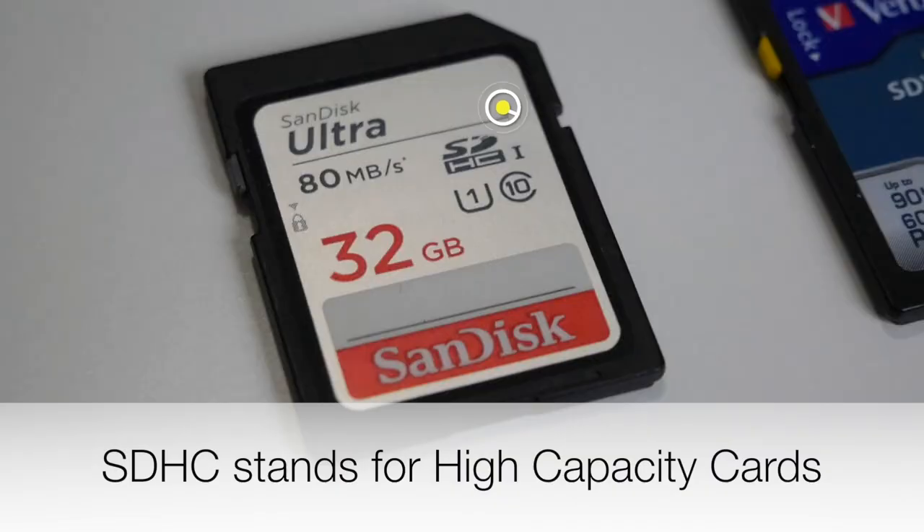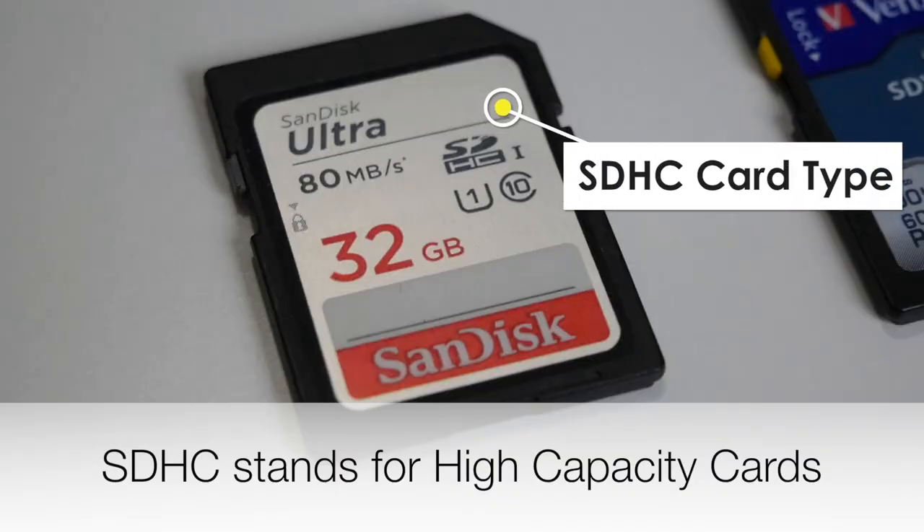The last thing you want is to get the video files from the card to your computer and find out that a certain part was cut off or that files were split on top of you already having multiple recording sessions by yourself. That just makes for a really messy editing session.